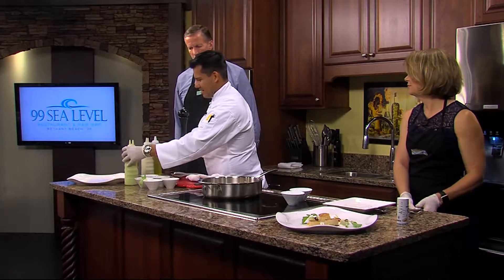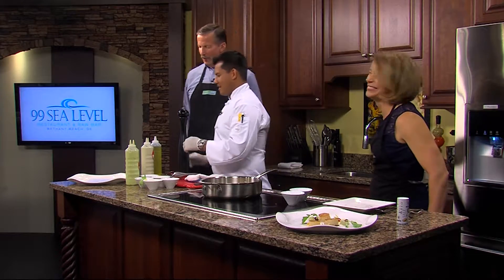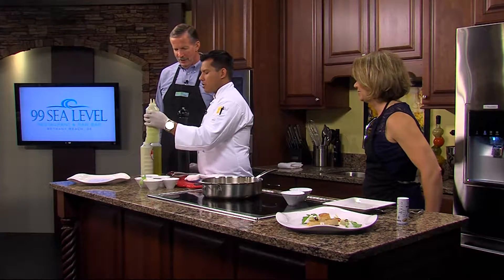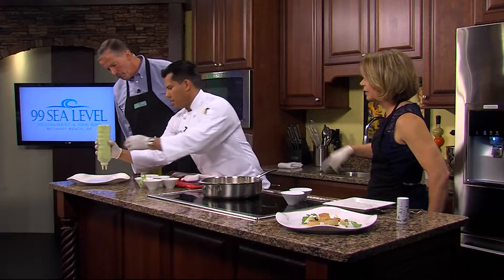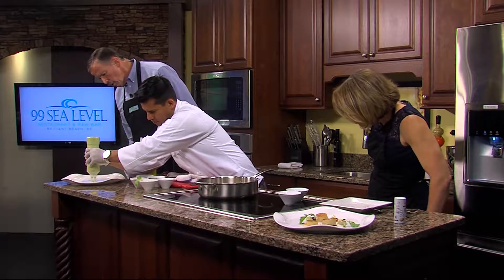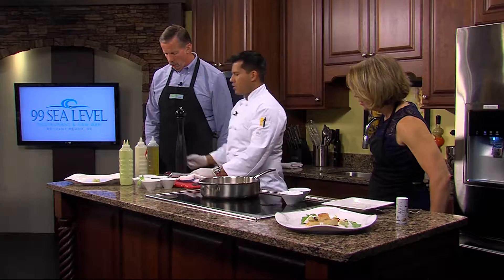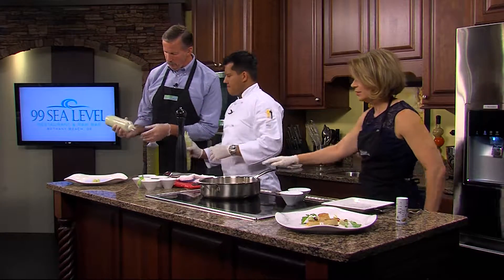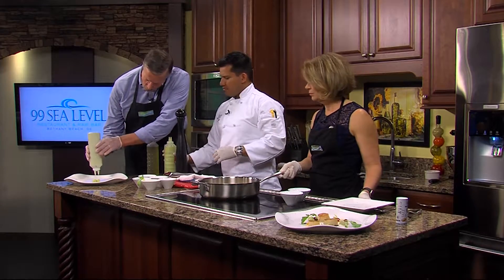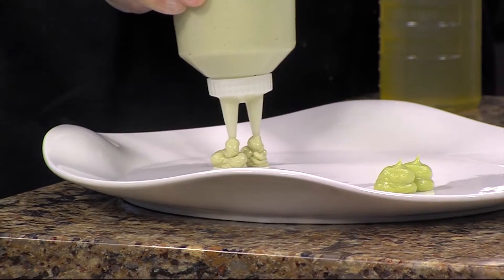So this is where we make it pretty. You want to start with the sour cream avocado — do like a double hole on it. Then you want to do the mushroom puree right on the side over here, same direction. Chef, you've got way too much faith in me. That's beautiful!